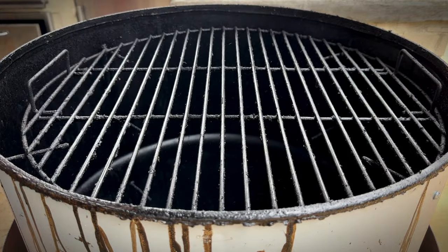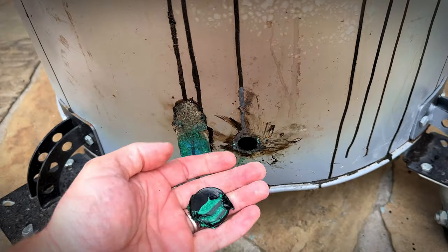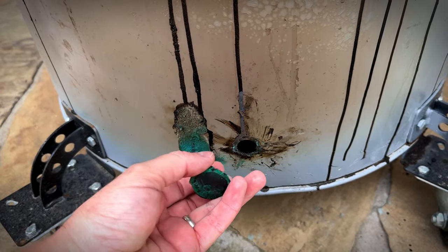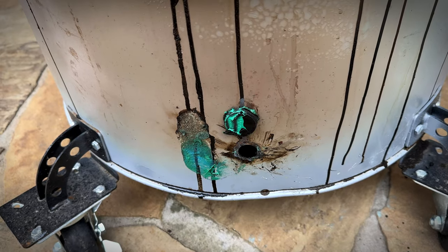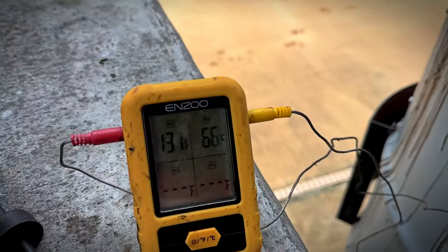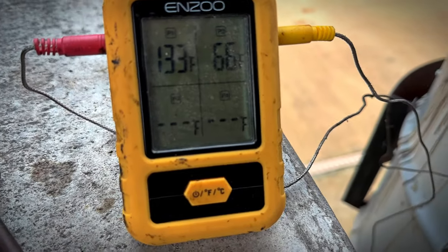We'll go ahead and get the lid back on. Next I'll show you the intake — they're holes with magnets covering them. I painted all of them black to match the rest of the drum, because they were different colors. That didn't work out too well — as you can see the black spray paint is melting off and it's exposing the green color on the magnets. So I need to repaint. What we have here is our thermometer reading 131 inside the UDS. Once we reach 275, that's when I'll put the turkey breast on.